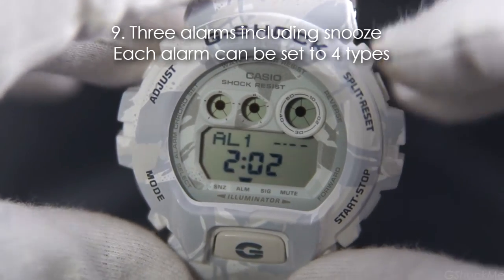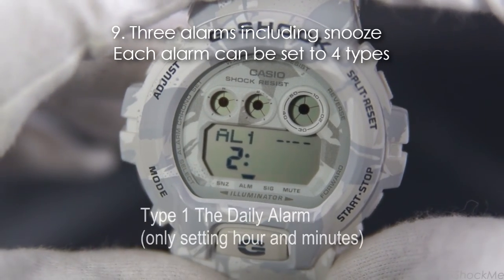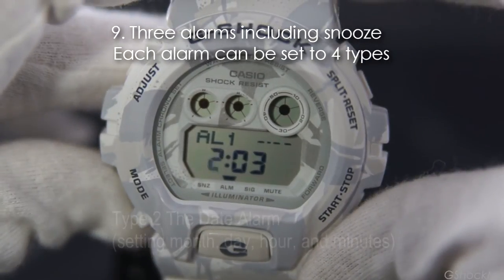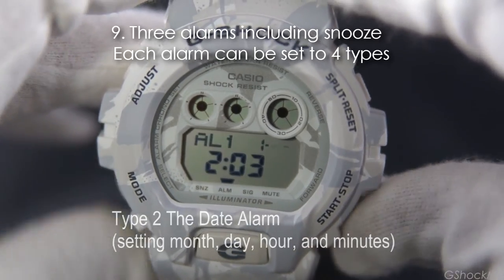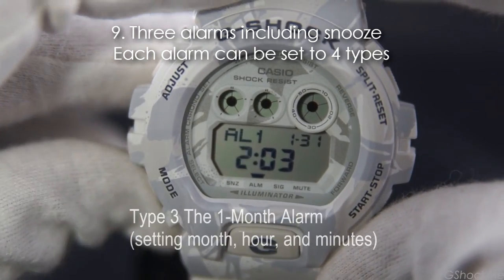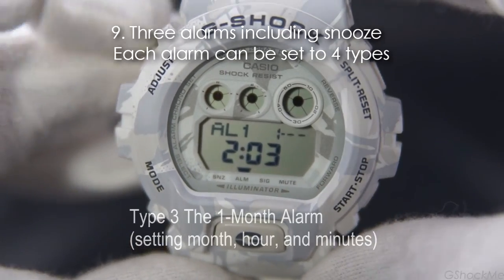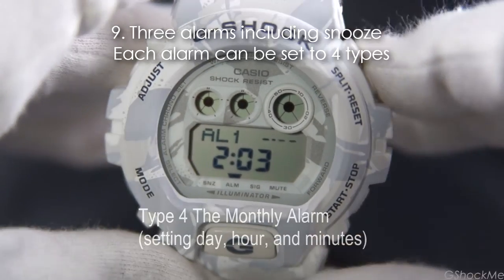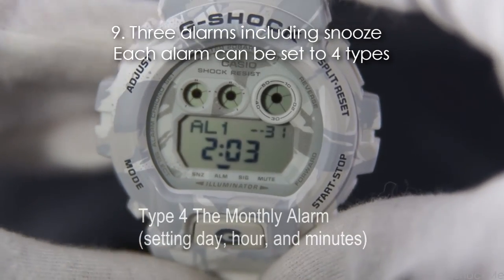Here are how to set the 4 different types of alarm. Type 1: the daily alarm — by only setting the hour and minutes, this alarm will sound every day at that time. Type 2: the date alarm — by setting the month, day, hour, and minutes, this alarm will sound at the specific date and time. Type 3: the one-month alarm — by setting the month, hour, and minutes, the alarm will sound every day in the specific month and time. Type 4: the monthly alarm — by setting the day, hour, and minutes, this alarm will sound every month at the specific date and time.